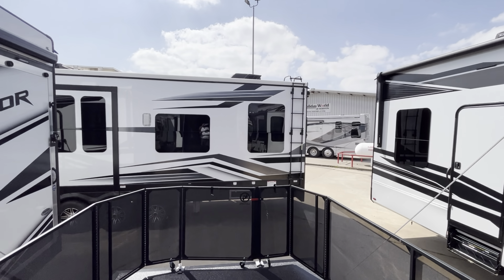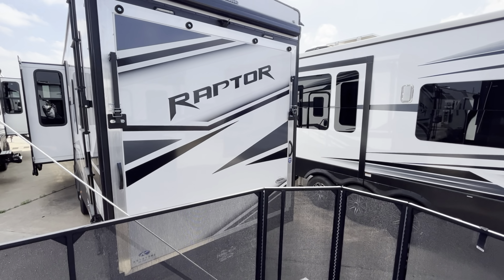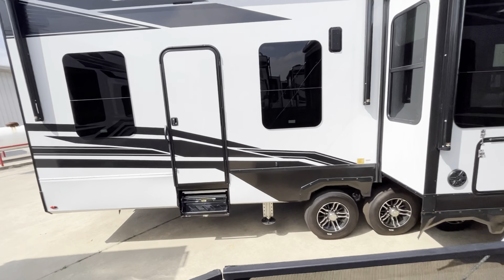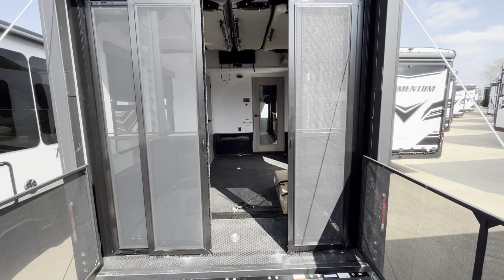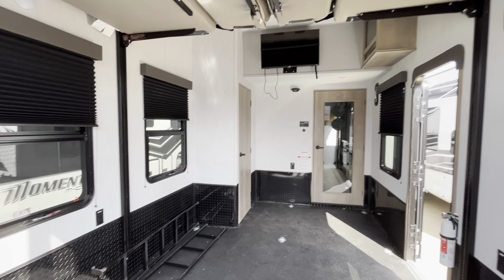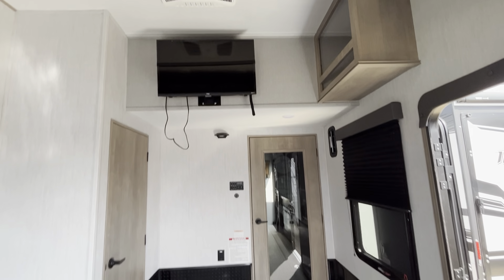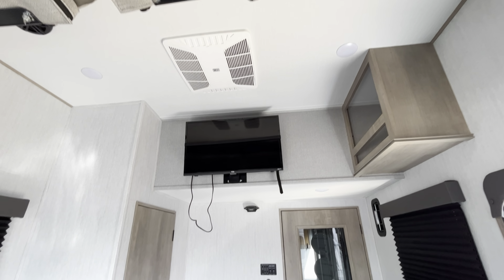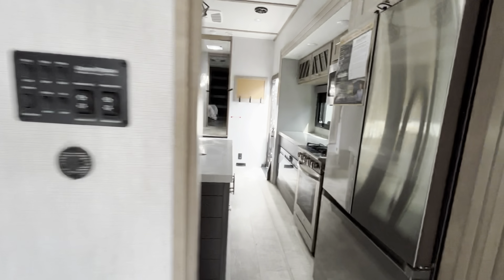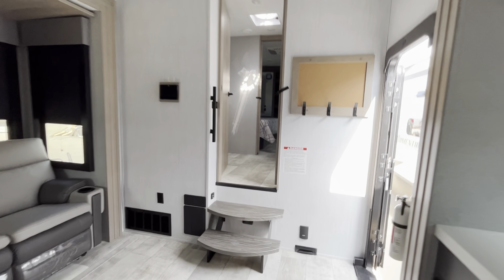Here's the patio — you hang out here. Normally you're not going to be surrounded by cement and RVs; it's going to be your favorite lake, the woods, the mountains, wherever you want to go. Hey, you only live once — you better go somewhere and enjoy life. I'm giving you a good look at this beautiful RV.